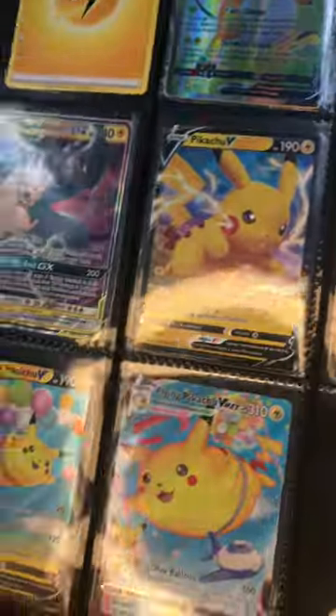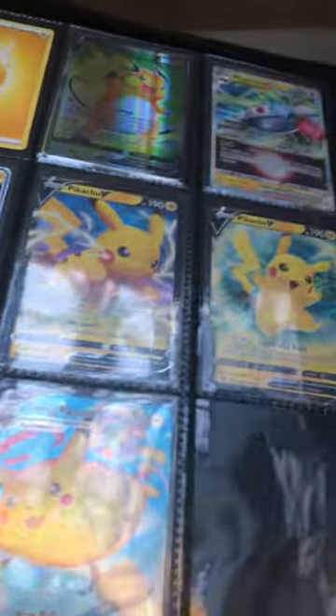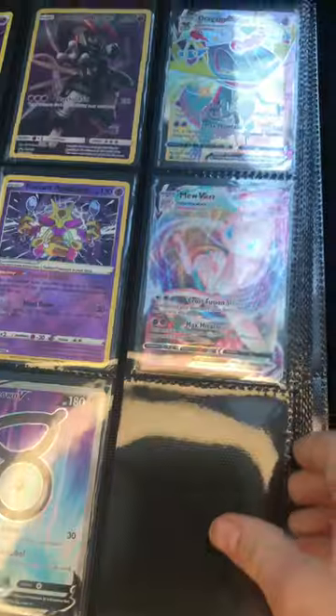I love the design of the binder because it's made really well. Now I have this really cool binder to store all my Pokémon cards, and I will be using this in future videos. I hope you guys enjoyed the video.